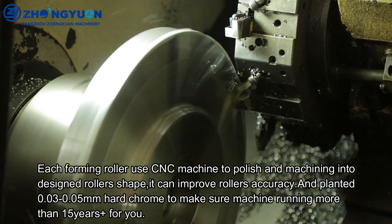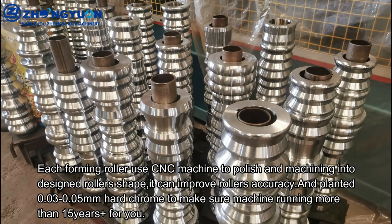Each forming roller uses a CNC machine to polish and machine it into the designed roller shape. This improves roller accuracy, and hard chrome plating of 0.03 to 0.005mm is applied to make sure the machine runs for more than 15 years.